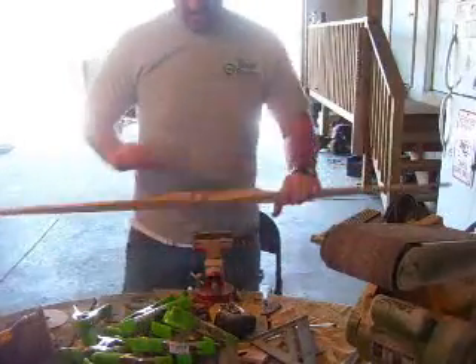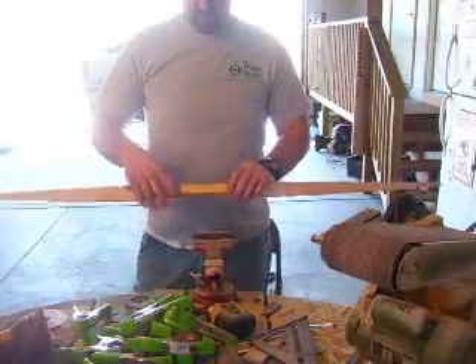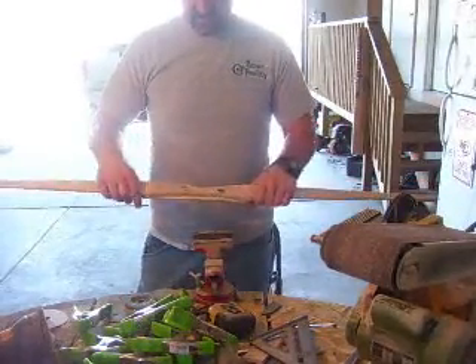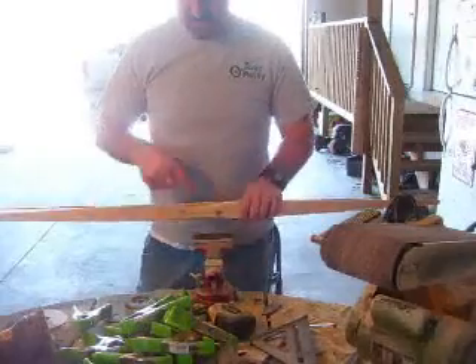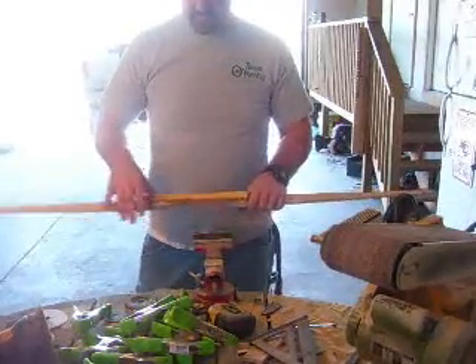Anyways, as you can see, I glued that on the back there, give it a little bit of extra thickness. I have a little piece of Osage left over from my longbow that I'm making. I'm going to sand that off — first I'm going to take the bandsaw and cut the extra off, the excess, and then I'll start shaping this back here.